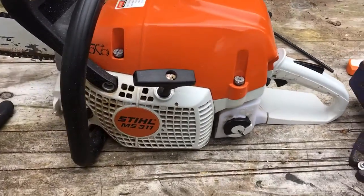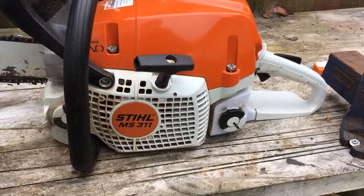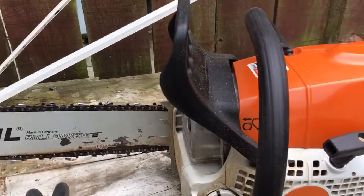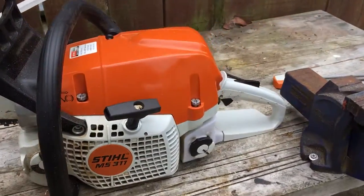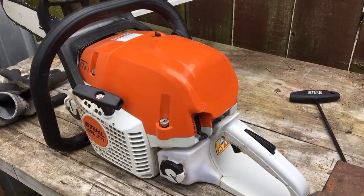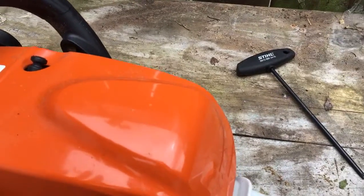Hello YouTubers, just a quick look here at my Stihl MS311, 20 inch bar on it, all pretty standard. Great saw, great for what I use it for - mainly firewood. 59cc, it's even got a decomp switch on the back there.